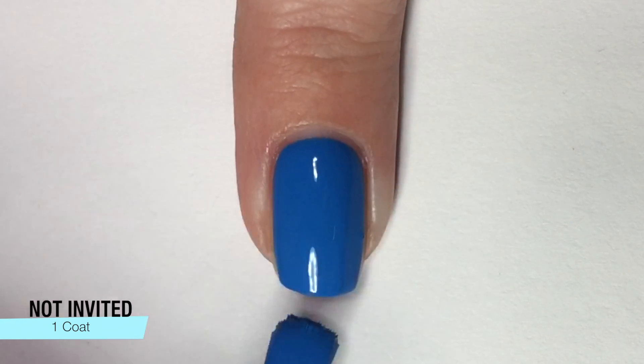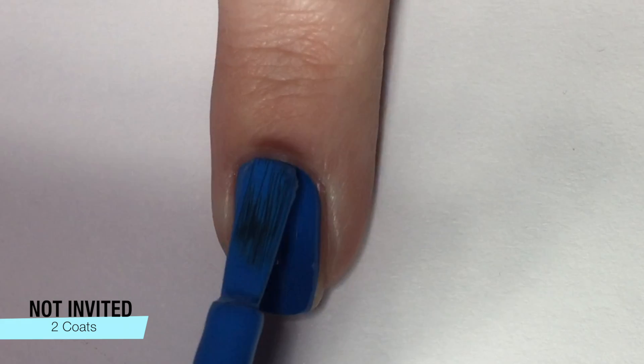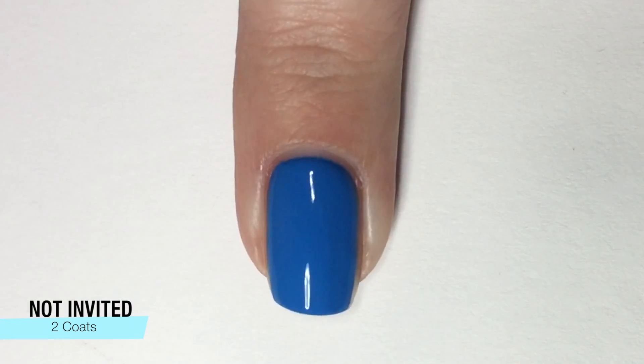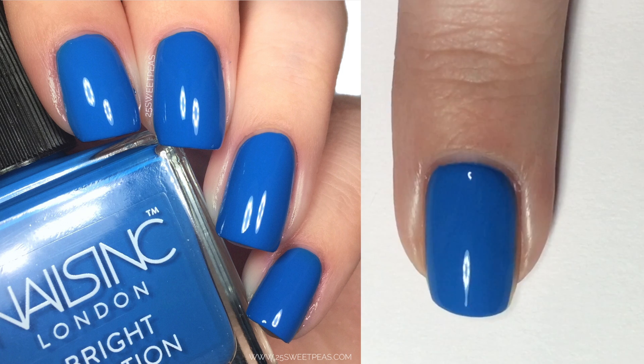Next up is kind of an oceany blue color. This one is called Not Invited, and it again has a great formula. It basically covers in one coat. I like the feeling of two coats on my nails, especially if I'm going to wear the color alone. But fabulous formula, great brush, great application — super fan of that.